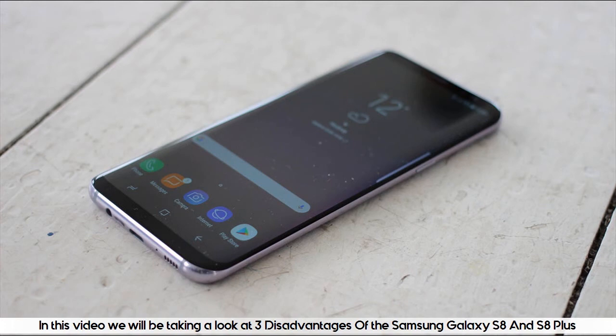In this video we will be taking a look at 3 disadvantages of the Samsung Galaxy S8 and S8 Plus.